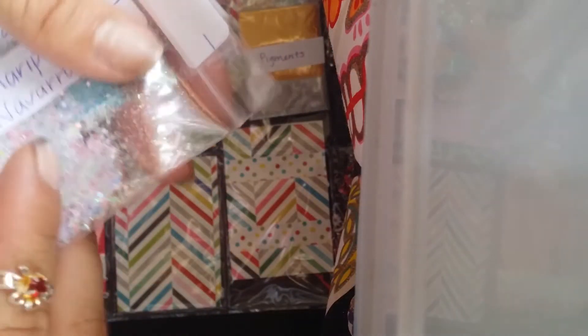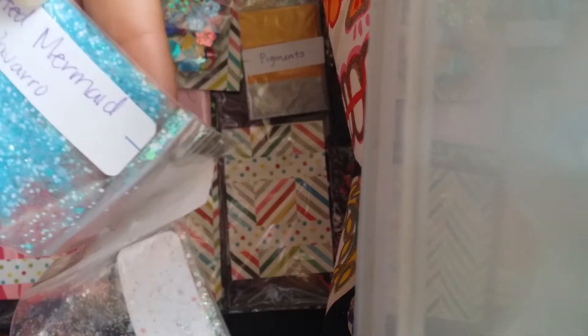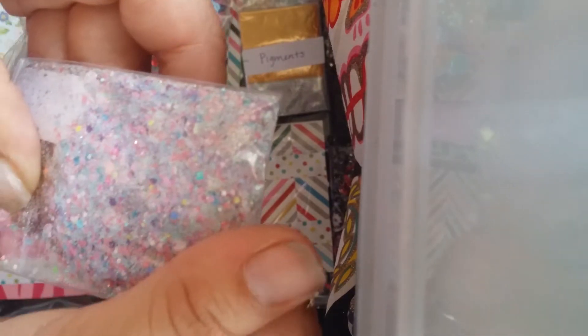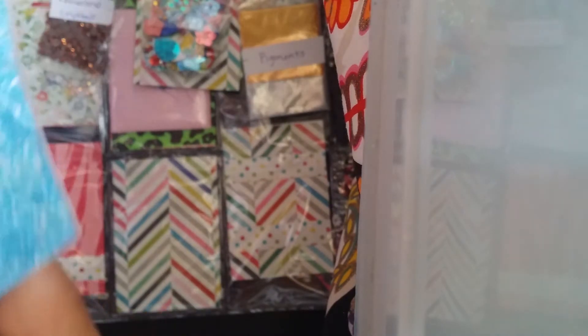And then her mixes — this one's 'Barbie Mariposa' and 'Enchanted Mermaid.' This one looks really cute! And I like this blue mix too — perfect for like summer coming up, for like water. Awesome, very cute!